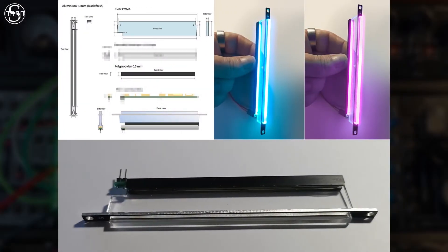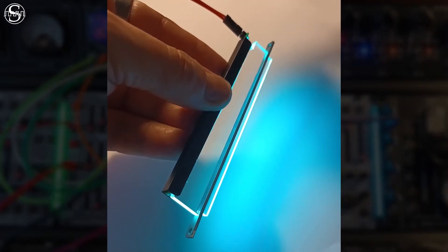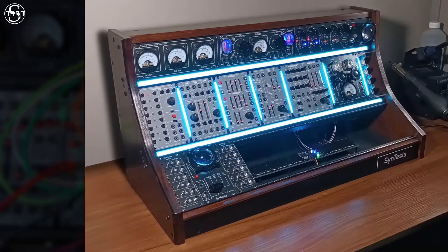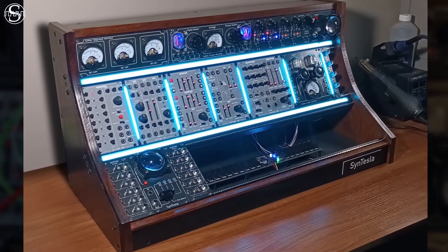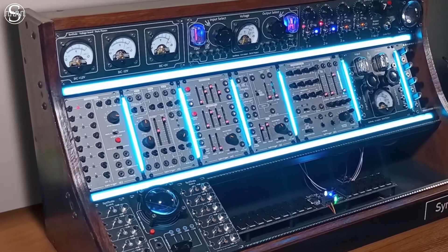Frontiers from Sintesla is a 1hp wide module equipped with a specially developed lighting system that provides a brilliant light without being blinding and totally uniform over the entire height of the module. Frontiers can be used to fill a gap in your Eurorack system to delimit your installation into different visible zones, or simply because it makes your Eurorack box even more beautiful.